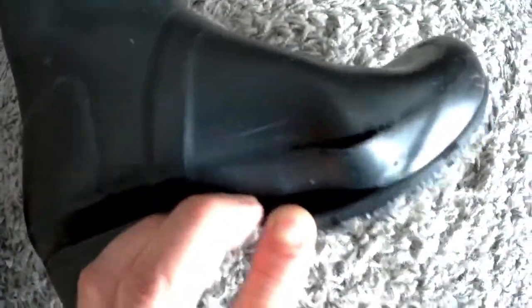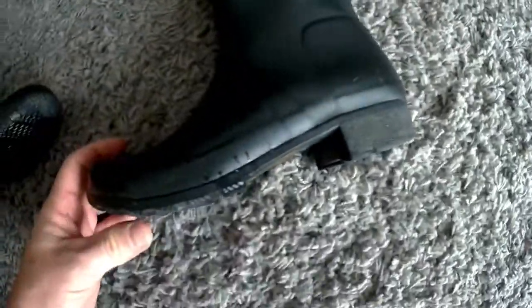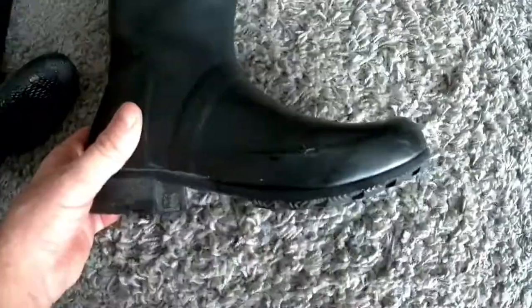It's coming apart at the sole. These boots have hardly been worn. It's ridiculous. Don't fall for it. Don't do it.